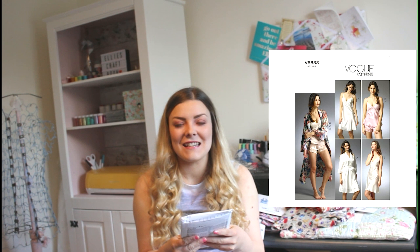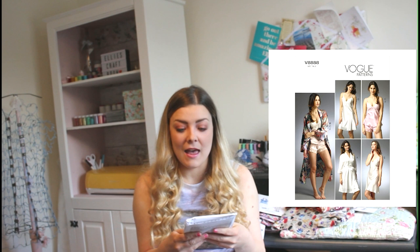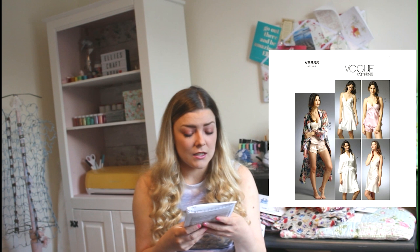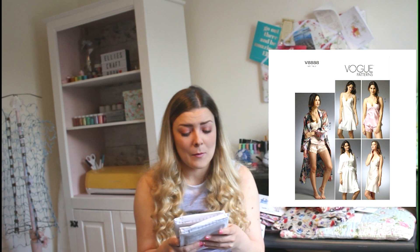The next design is by Vogue Patterns and the code is V8888. I absolutely love this — I'd definitely wear the top and short combo. I think it's gorgeous because you can see it in silk fabric, anything like that. It comes in two lots of patterns, so you can have sizes from 6 to 14 in UK, or it goes from a 14 to a 20.